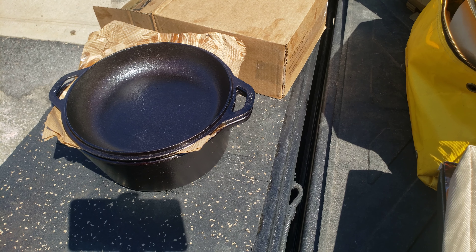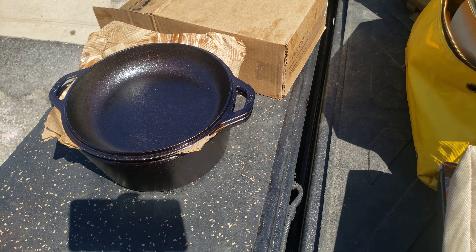But all in all, I like it. I've used it, it cooks really well, nice and even — as all cast iron does. I think it's worth the money. I think they need to invest in better packaging, but I like it. I give it a thumbs up.